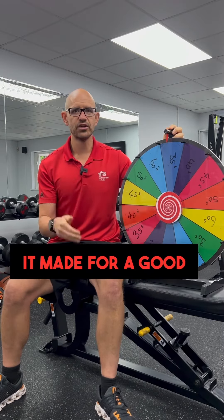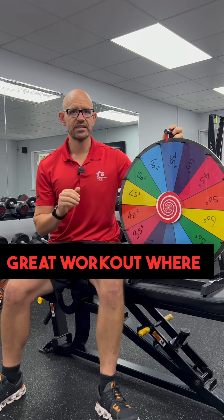It made for a good fun workout where everybody got a good sweat up and had a bit of fun as well.